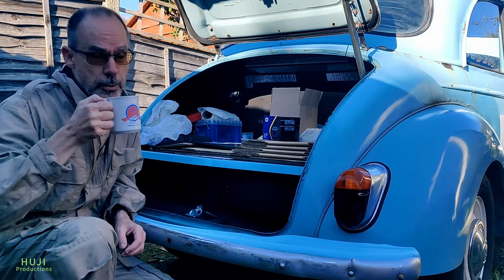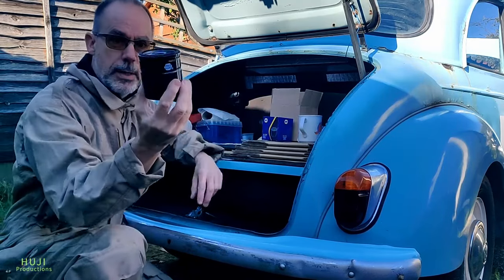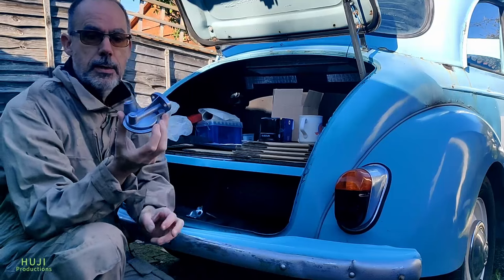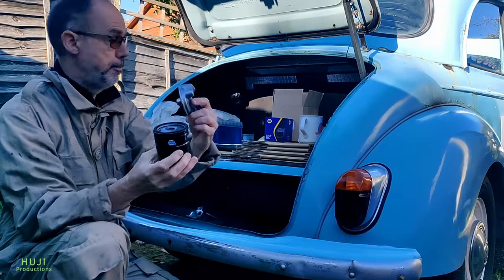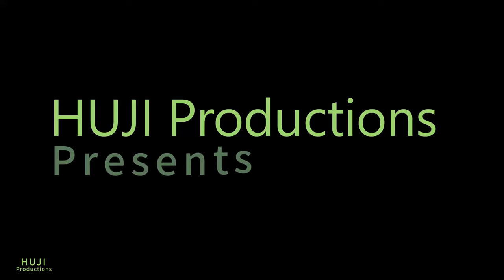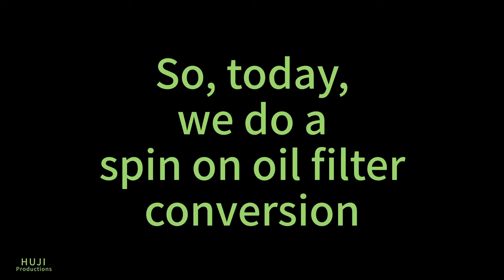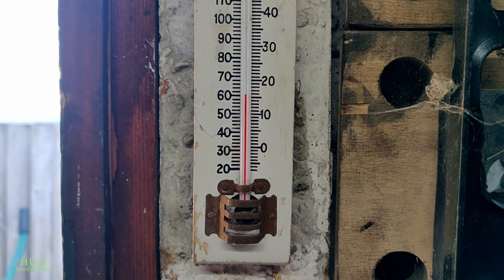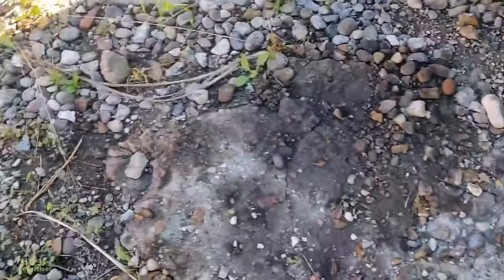Cheers everyone, welcome to YouTube Productions. Nice cuppa. So today we're going to look at fitting an ordinary oil filter by using one of these adapter plates that you can buy quite readily, and that allows you to use a spin-on filter. So it's an autumn day in the UK, we're up at 15 degrees C, 60 degrees Fahrenheit, and it's a beautiful sunny day but the forecast is to rain for the next two weeks, so we're going to crack on with this job today.